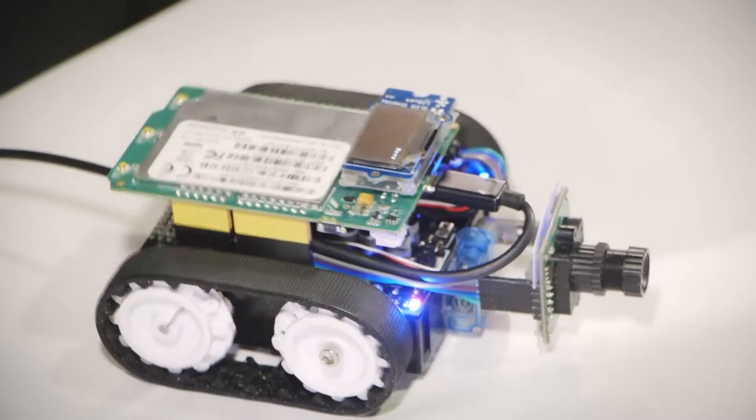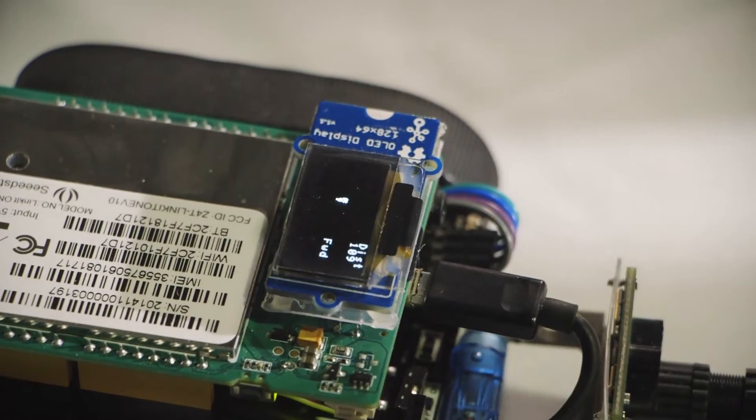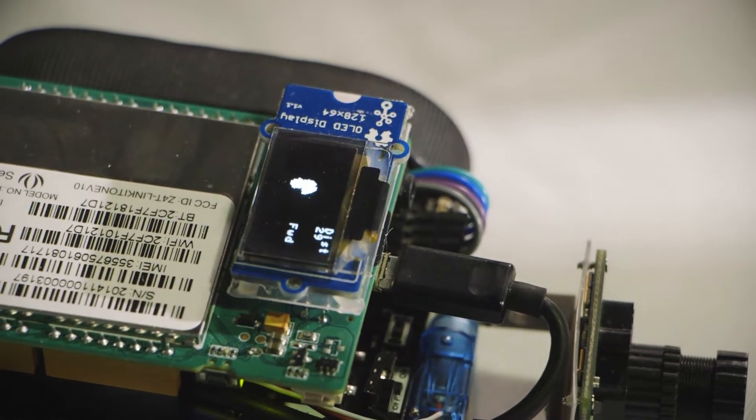This is an example of how we can utilize the Linkit One to do onboard image processing. It's in autonomous mode right now, tracking a colored object. It will show the estimated distance to the ball and also the direction it needs to go.